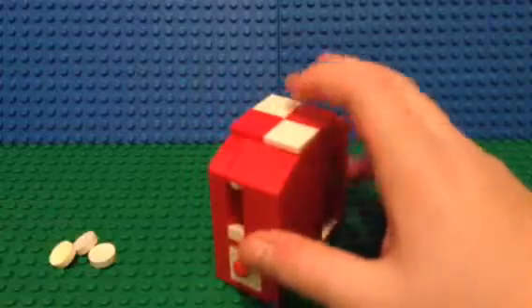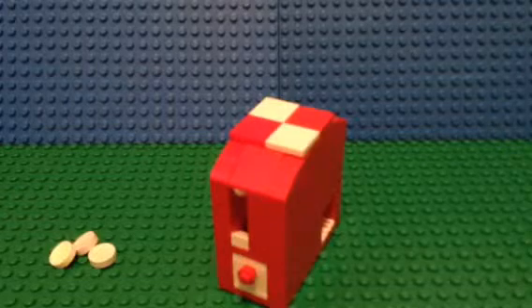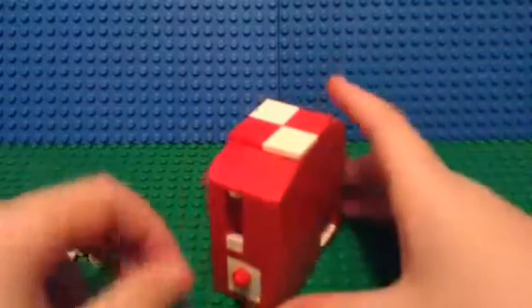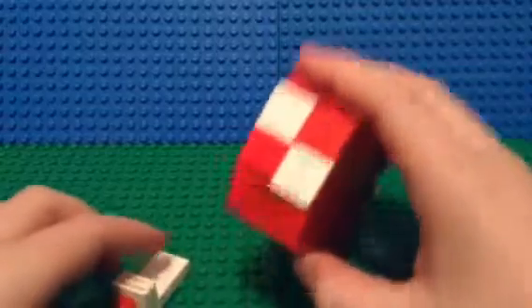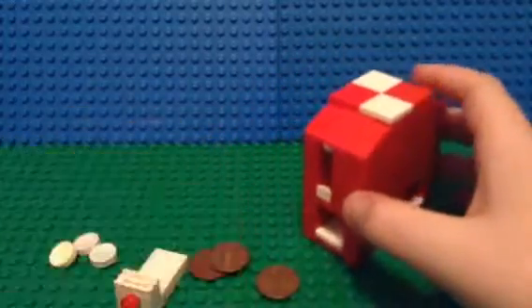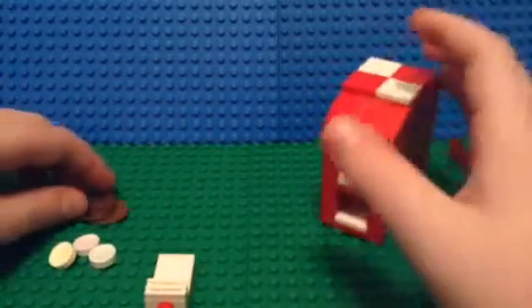This one's got a little more complicated mechanism. I like this machine because it's small. To get your coins, same as the last one, take your key, put it in there, and your pennies should come out. Put your pennies off to the side and there we go.